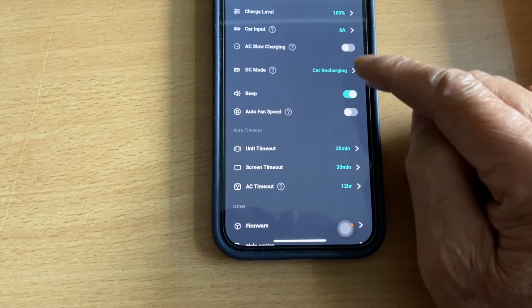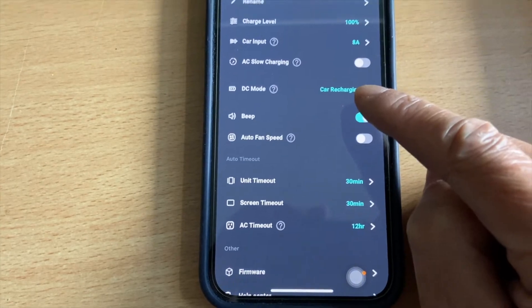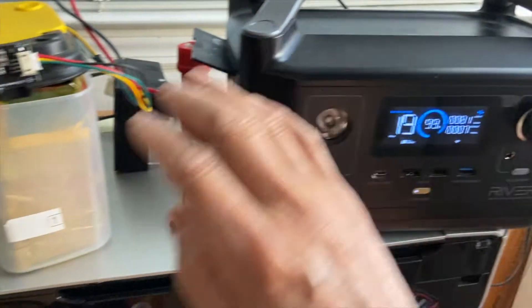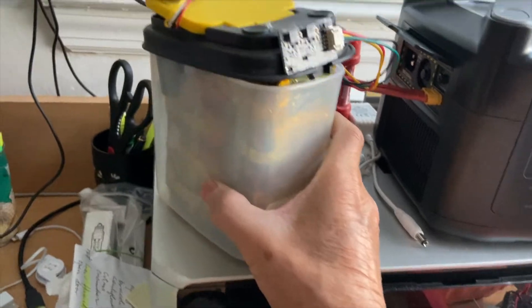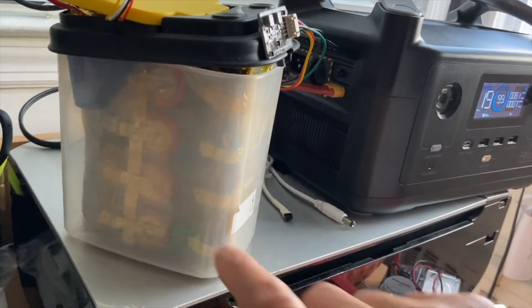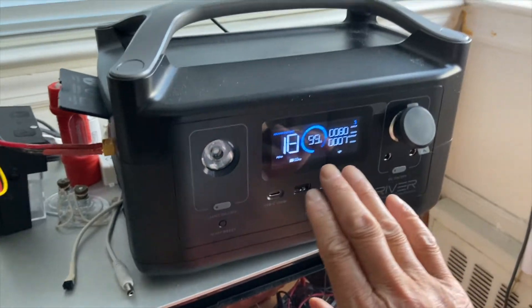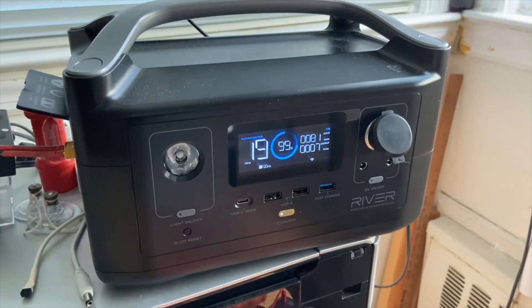Instead of selecting solar charging, select car input and set it to car recharging. The ceiling fan here is drawing 7W, so there's 288W in the EcoFlow River, and about 250 to 260W or so in this power pack. This is a DIY pack with a BMS and a set of 26650 cells. You can connect as big or as small a power pack as you want, and that will extend the capacity of the EcoFlow River safely.